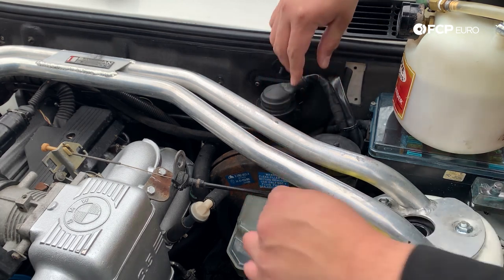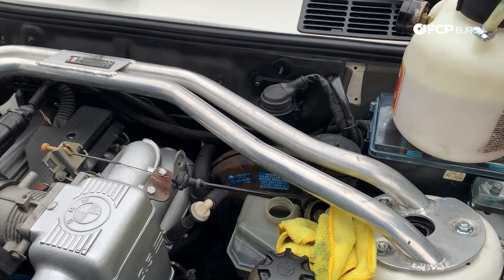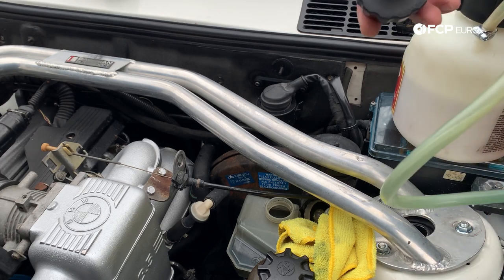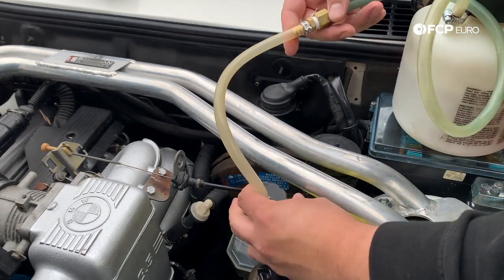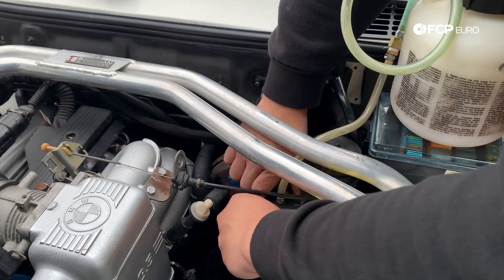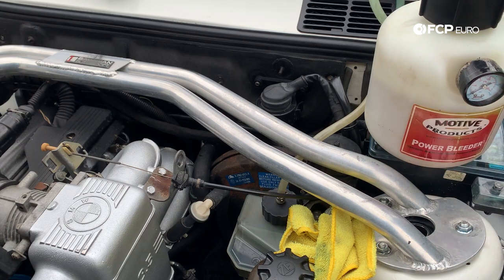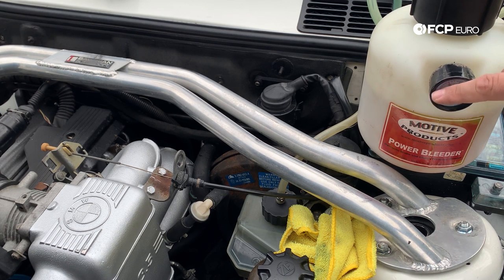Now on these Motive bleeders, one thing that's a bit of a pain is the hose to the adapter — it's going to fight you a little bit while you're putting it on, so you'll want to do a little dance with it to keep it from binding up. This adapter has a little gasket on it already, so you don't have to gorilla it on, just make it snug so it doesn't leak. Now you're going to see the PSI on here — we're going to pump it up until we see about 15 PSI.